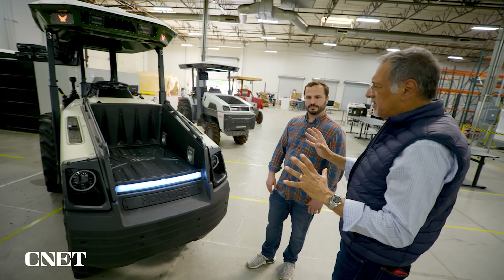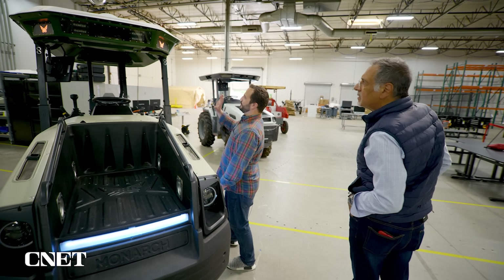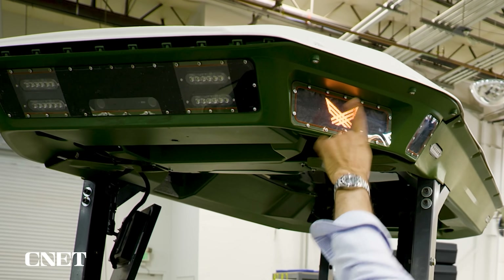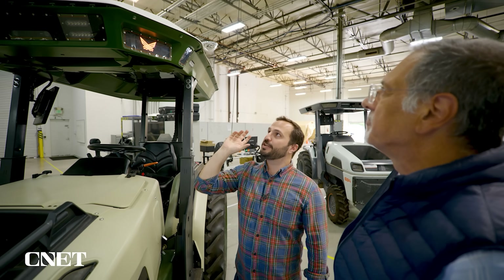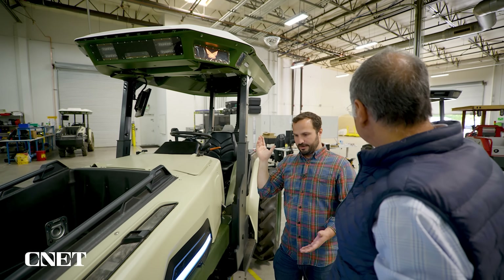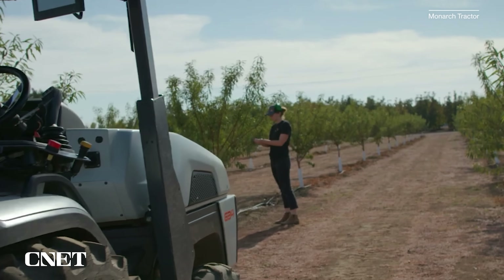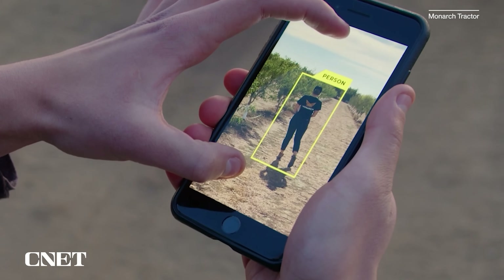Where does the brains of this thing live? All of the brains live up here in the roof, behind this sensor and light package. This is a way for the tractor to communicate to people around it. A robotic instrument needs to communicate in a collaborative environment where you may have people in the field doing something on the farm. You should know what the tractor is thinking, and the tractor should communicate — if it sees you — exactly what it's doing.